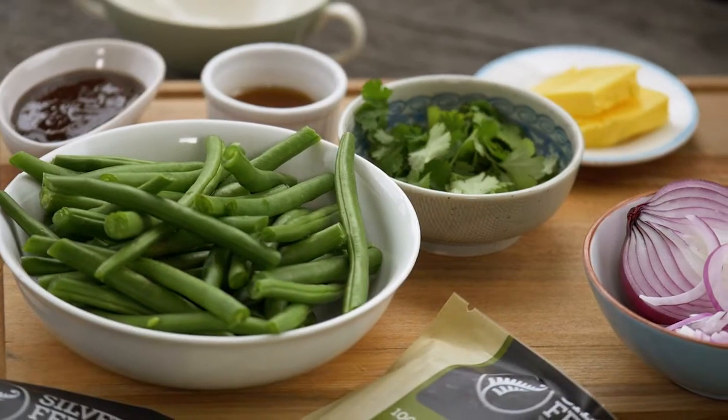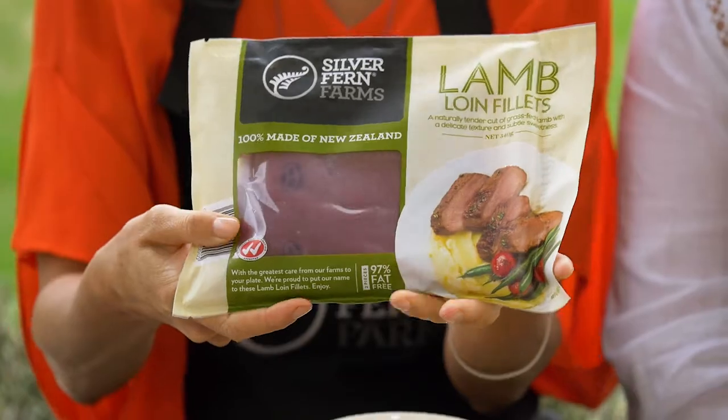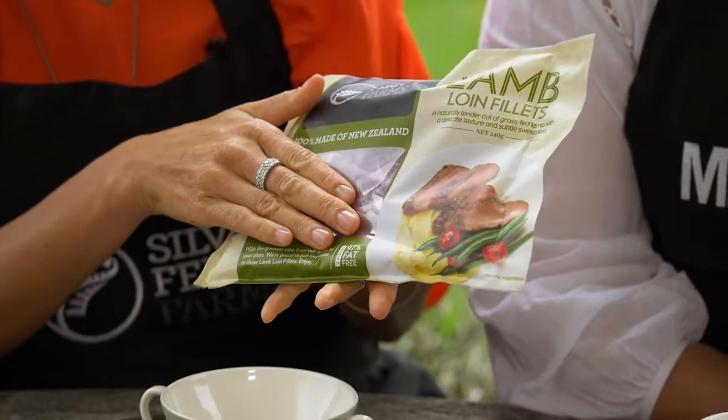Today we're going to be cooking a beautiful simple recipe that's a bit of a family favorite, using these Silver Fern Farms lamb loin fillets which are super easy, delicious, and 97% fat free — a lovely meal for any night of the week.